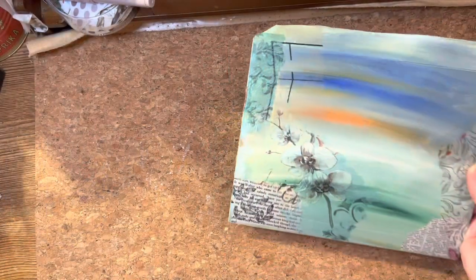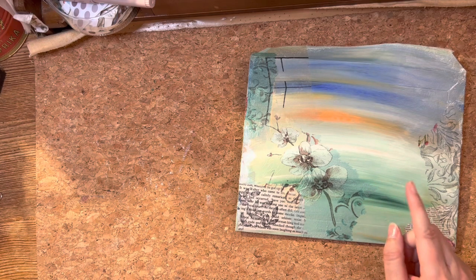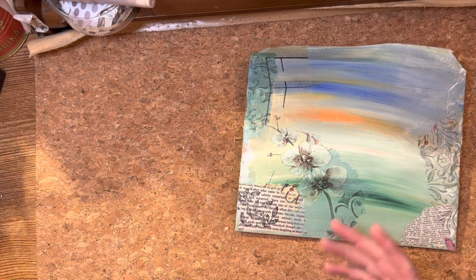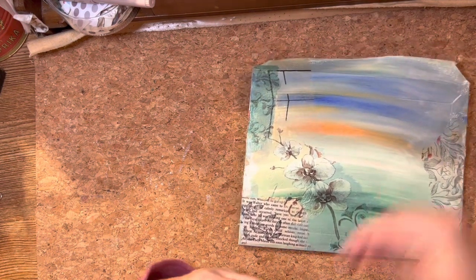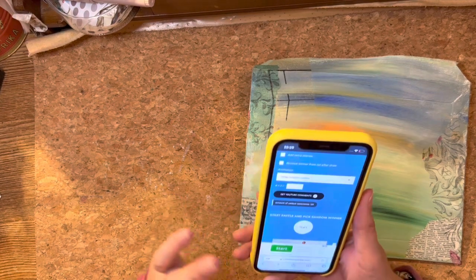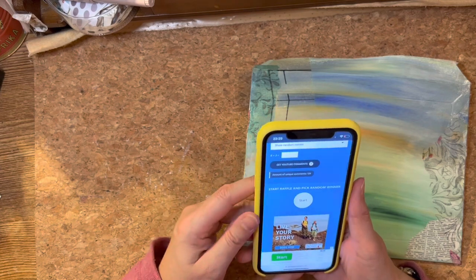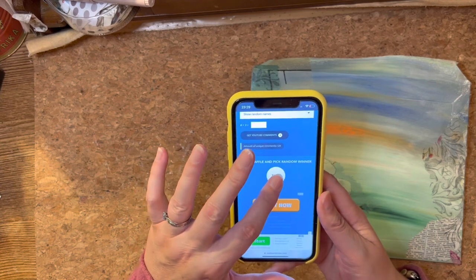It's giveaway time. I am redrawing a new winner for the ninth prize that was not claimed in the original giveaway. Eight prizes have been claimed and sent, and this is the ninth and final prize. If you are a winner, you definitely need to get your address over to me as quickly as you can. I've put everybody back into the comment picker and we're going to see if we've got a new winner. Good luck, everybody — let's re-pick.